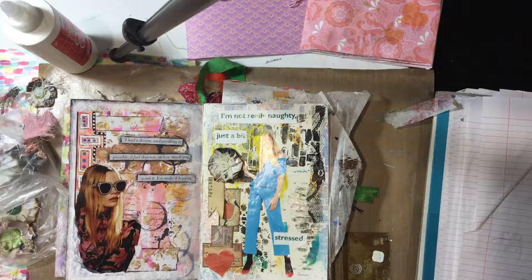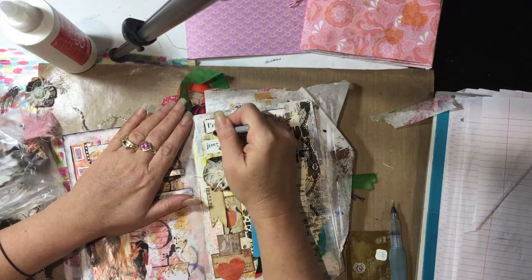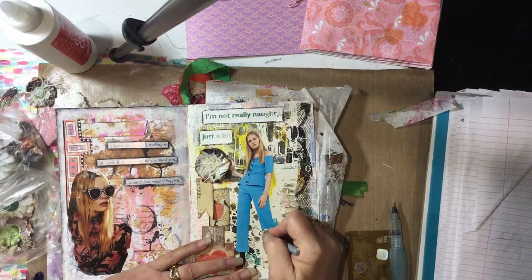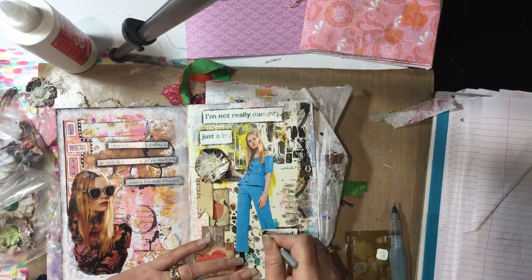I need my smallest pencil in the world — I think it's writing really low, but I can find it. Here it is. And my water wash. So hard to find! I'll go around these elements just so they stand out, because it's a bit white on white — they're not going to stand out very well. I'll go around her too if I can, but there's no gesso, just gloss.